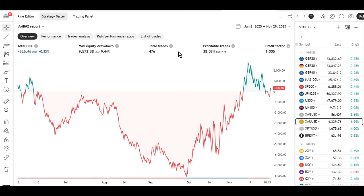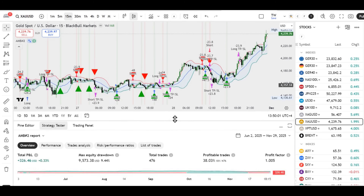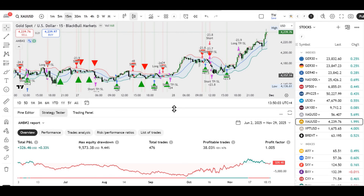That's the whole magic. Now let's look at the results on the recommended market — Gold, 15-minute time frame. The outcome is disappointing. The strategy ends up with a win rate below 38%, a profit factor around 1, and total profit of roughly $300 over a full year of trading.